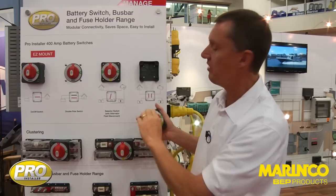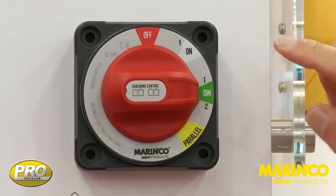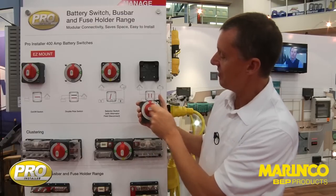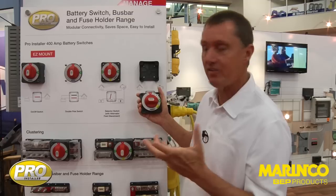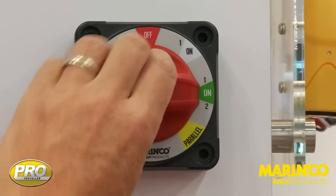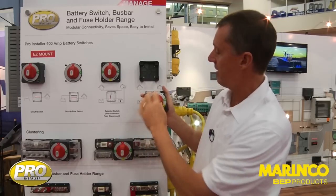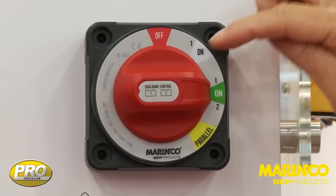This is our normal running position. You say to someone 'go and turn the switch on' — we've got a red off position and a green on position, that's your normal running position. The switch also has two other positions. If, for example, we had a flat starting battery and needed to provide some extra power, we can come around to the parallel position, connect the batteries together, and get our engine started. Once the engine is started, we then go back to our normal running position.